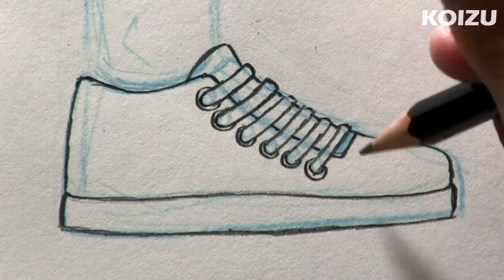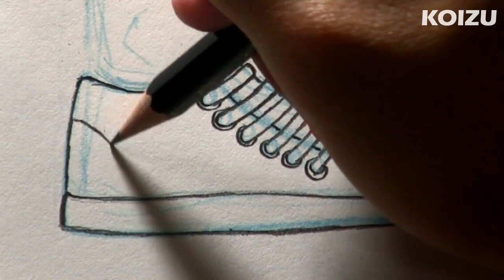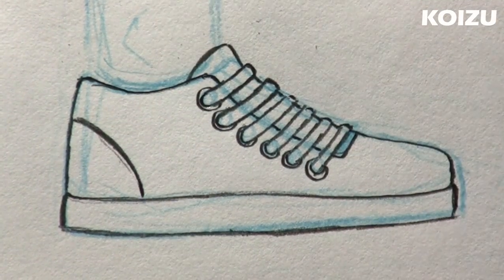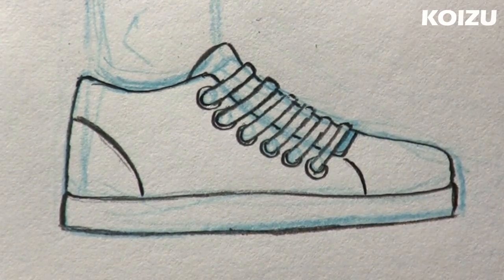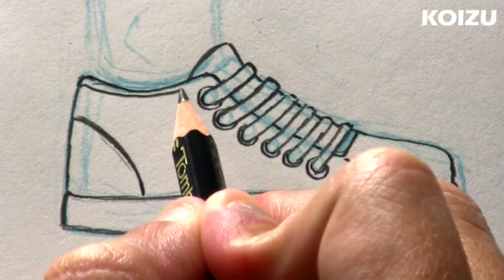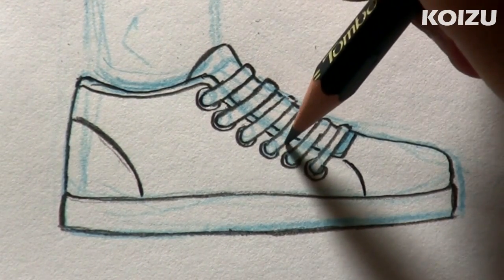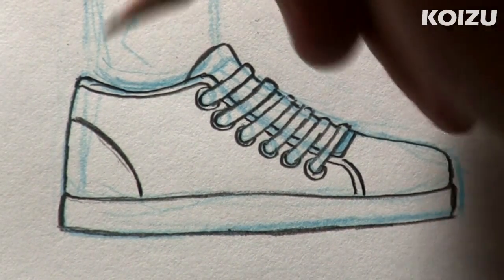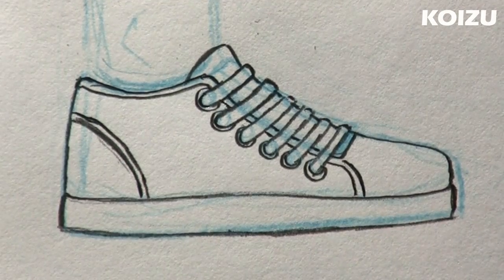Now for some detail. At the back, I'm going to draw what I guess you'd call a heel patch — just a curved line like that. And at the corner right here, a similar curve right there. I'm going to add a slight trim and follow the line behind the laces. And I'm going to do the same with the heel patch — add a slight trim, thin line like that.